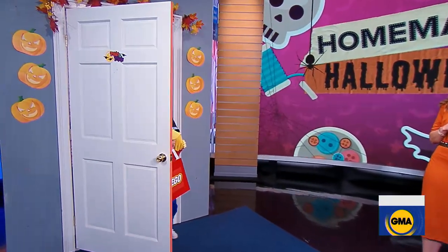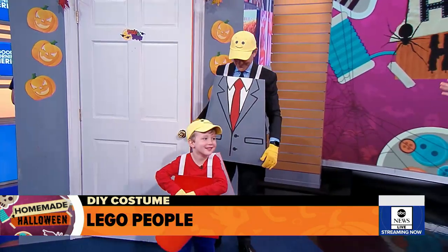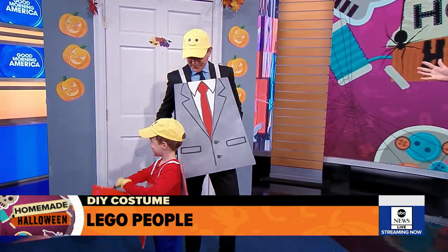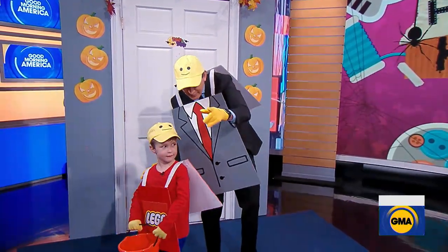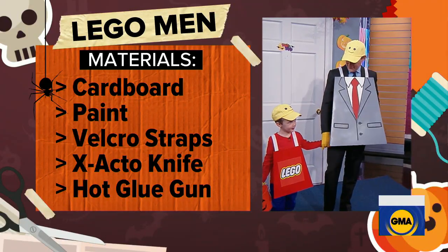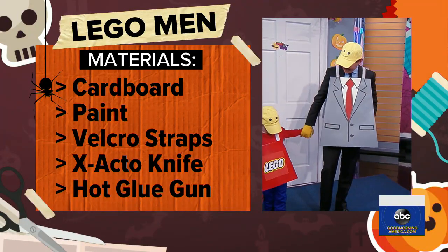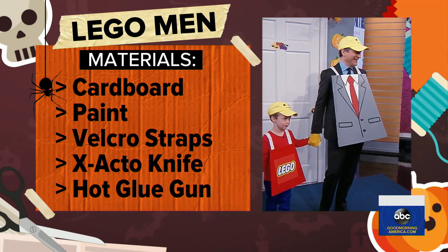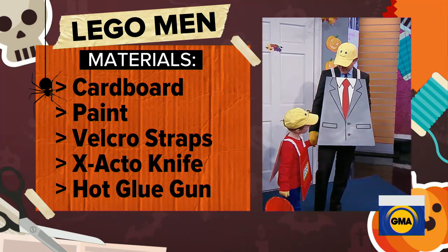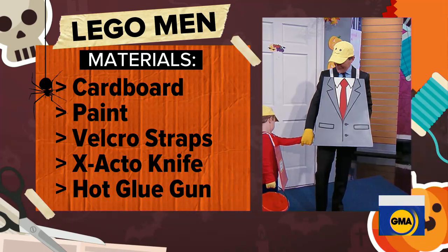It is our favorite Lego duo! As a mom of two boys who are three and five, I can tell you that I am in a Lego-obsessed household myself. These costumes are made out of simple foam board — you can get this at any convenience store. You just paint it, print out the Lego logo, and add Velcro straps. He wore clothes he already has at home. For the adult, we used Sharpie marker to make the suit, with a suit underneath, and added yellow gloves for the final Lego touch.